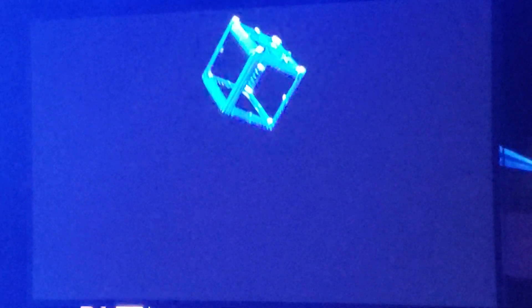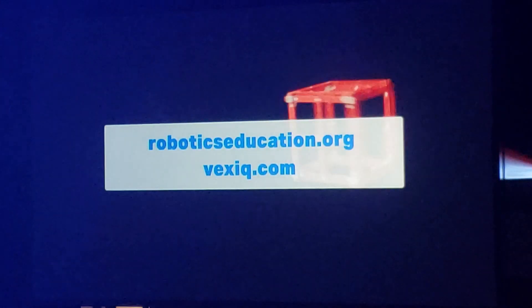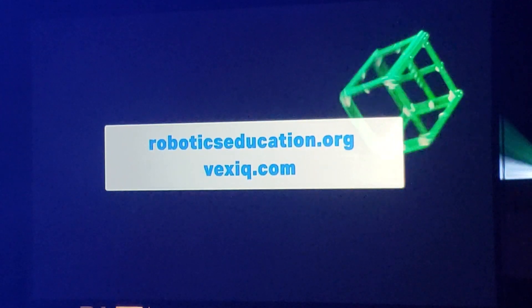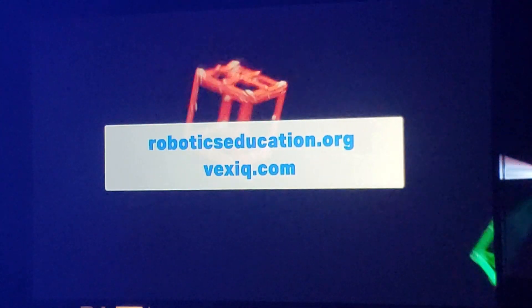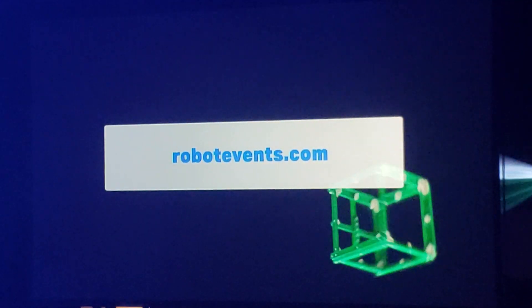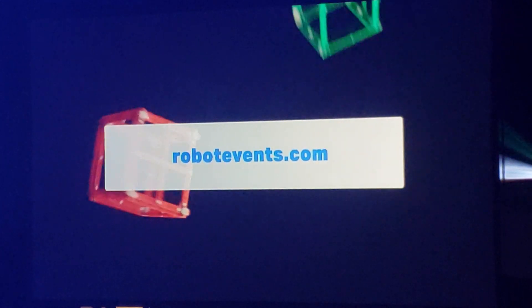For official robot requirements and game rules for VEX IQ Challenge Squared Away, please see the VEX IQ Challenge Game Manual found at roboticseducation.org and vexiq.com. To register a team, find events near you, or ask a question on the official Q&A, please visit robotevents.com. Good luck, and have a great season.